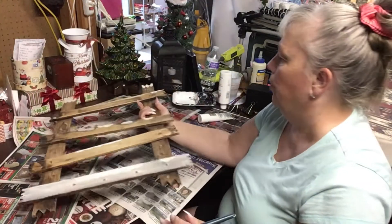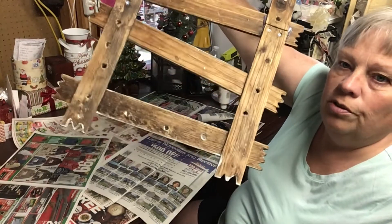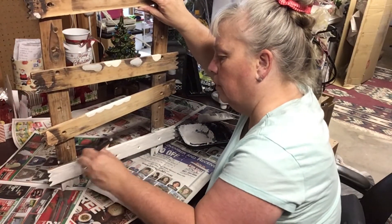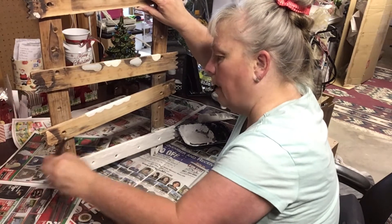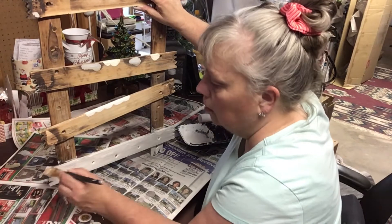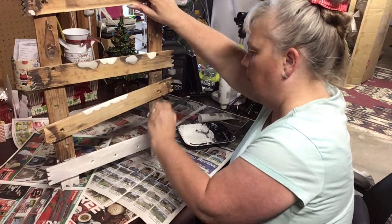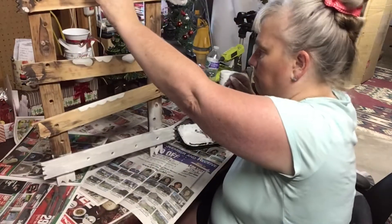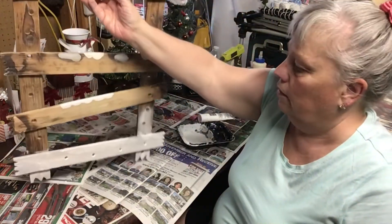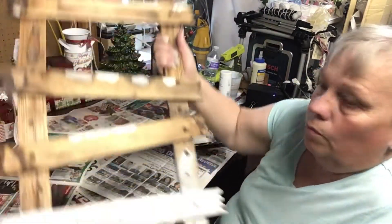It's covering, but I don't think I'm going to do the back in case I want to do something Halloween-y with it. So I'm going to just do the front in white and leave the back the way it is. That way if I want to use it for Halloween or fall I can, and I just have to make sure I don't get white on the other side.